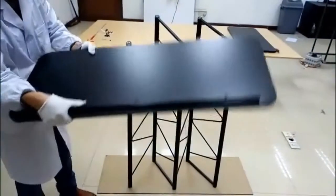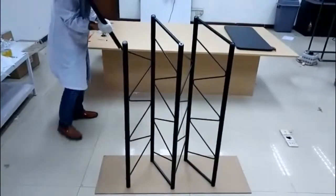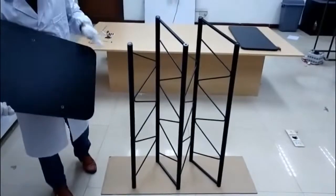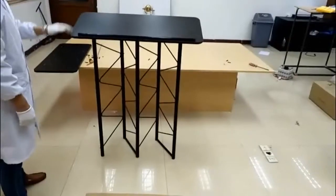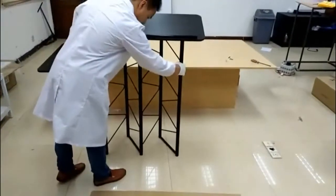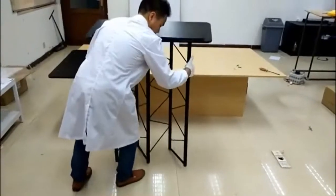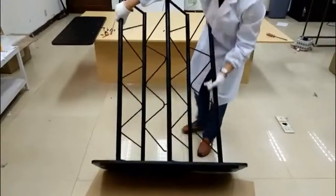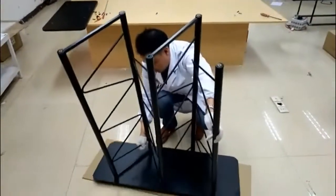We're going to fasten the top panel — the reading panel — into the tubes. There are five screws to work with. Now we have the top properly assembled. We're going to flip it to work on the bottom. You want to find a piece of cardboard or something to protect the reading panel during the assembly stage.